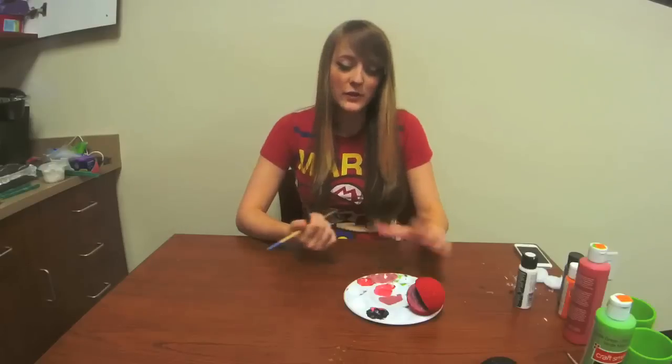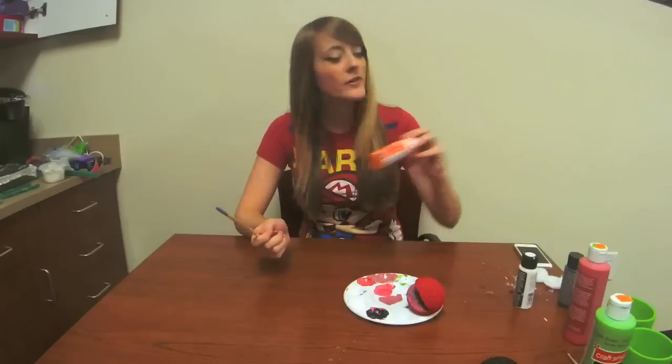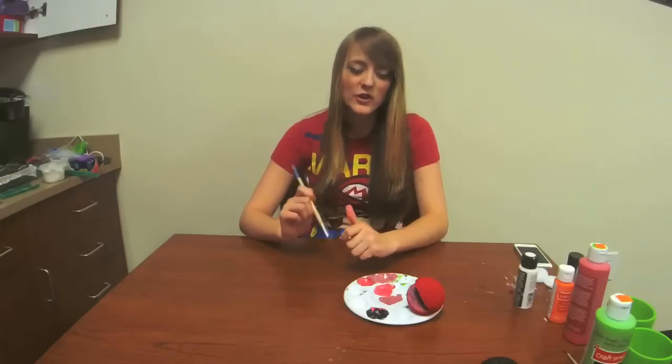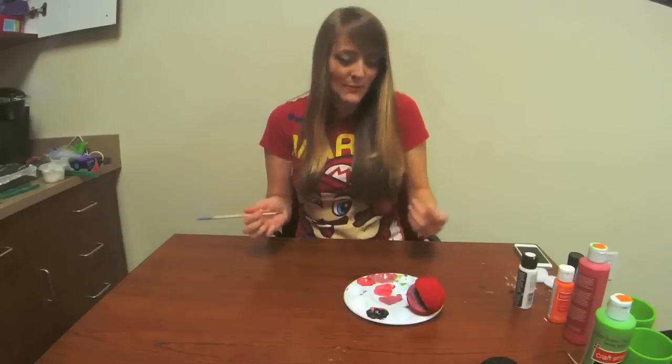Your last bit of painting for your Piranha plant head is to paint the spots. You want white for your regular Piranha plant and a dark orange for your fire Piranha plant. They're kind of random in size, number, and location, so you can just paint wherever you want.